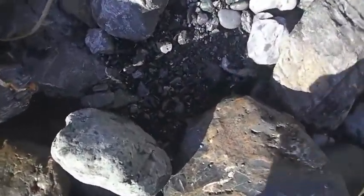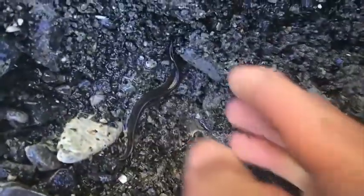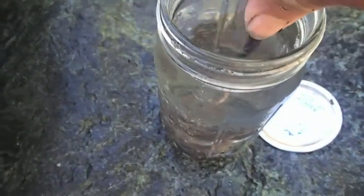I found that by digging around in these holes here, in all these rocks, you can find eels down in here. Crabs, all kinds of other stuff. Oh, there's one. Look at that. So I'm gathering all these eels and I'm putting them in this jar right here.